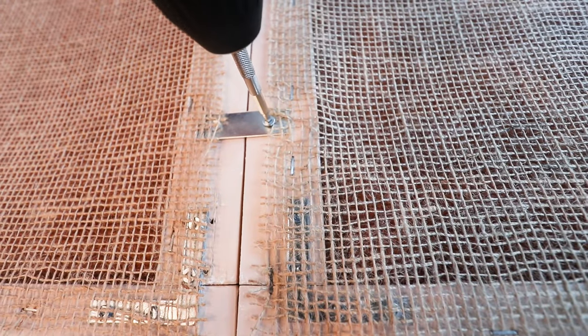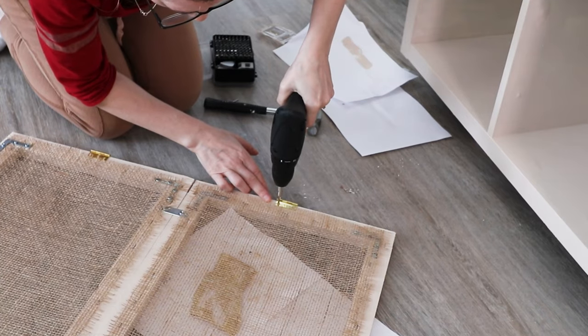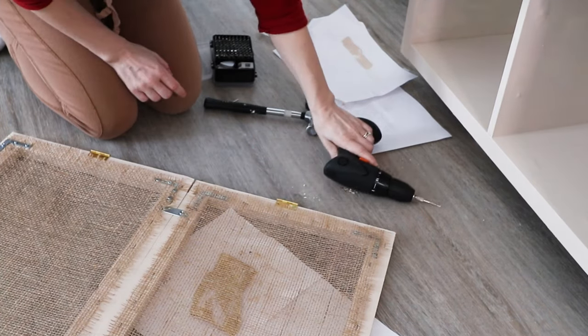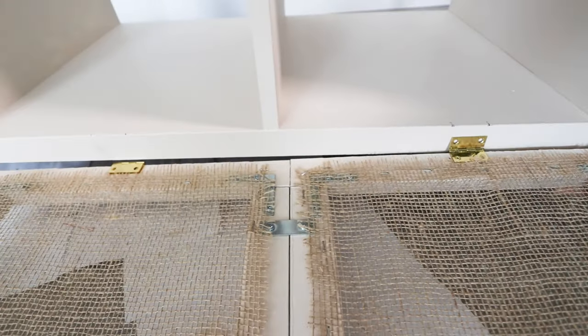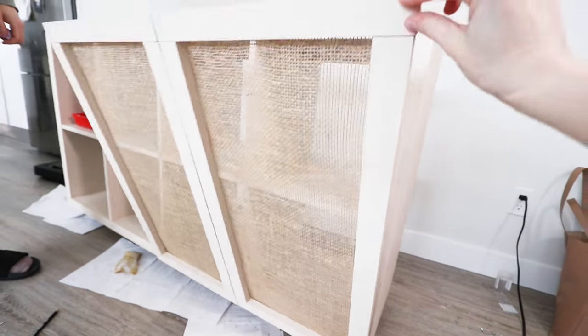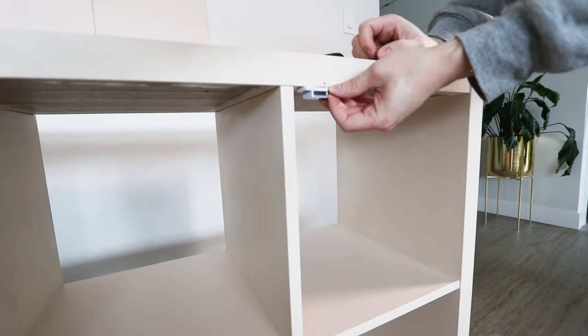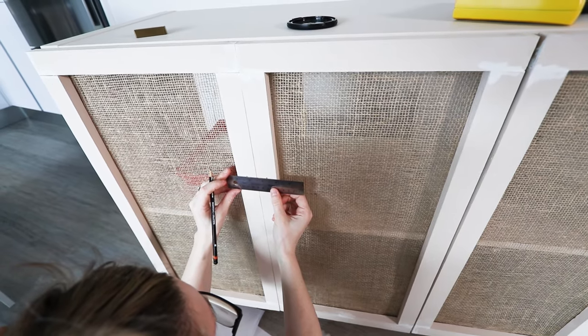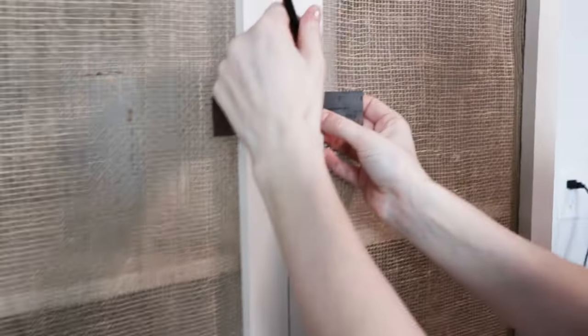Once the feet were attached, I moved back to the doors. I fixed the whole door situation by creating two pairs of doors that were attached to each other. By having them open downwards instead of sideways, it allowed me to add the hinges to the bottom so I was able to fit all four doors onto the front of the unit. I added a cabinet magnet to each pair of doors so that they would stay closed, and the final step was to add the pulls.